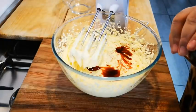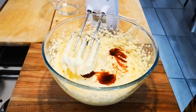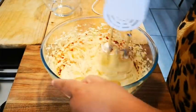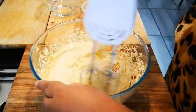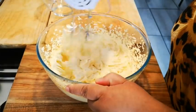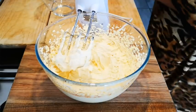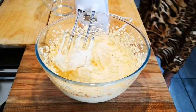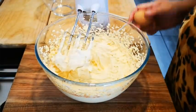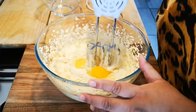You can add vanilla extract as well. And now one egg — just a normal large egg. Mix this all together.